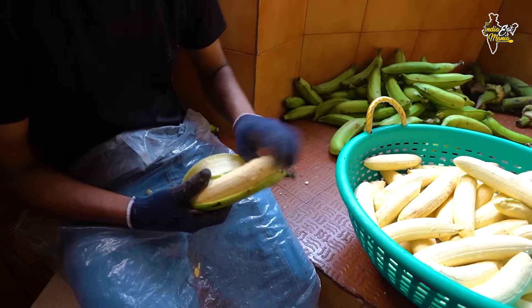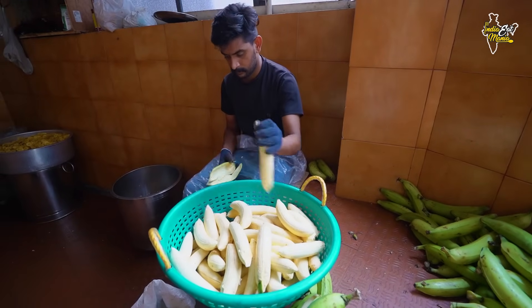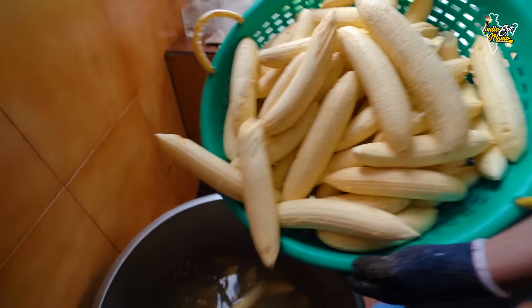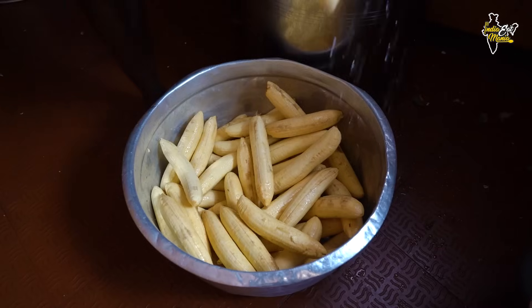Look, they pour beautifully. So I am simply doing these bananas — you have to move everything back, and then we will pull it and cut it. The size of the bananas is much bigger. The bananas will be washed well in water, and the water will be drained out.